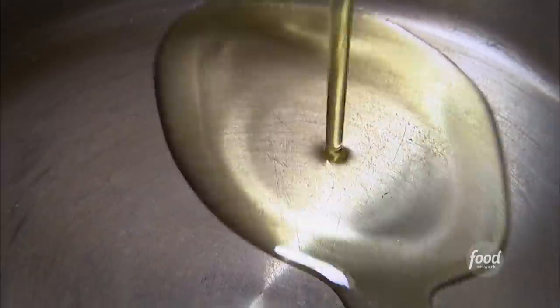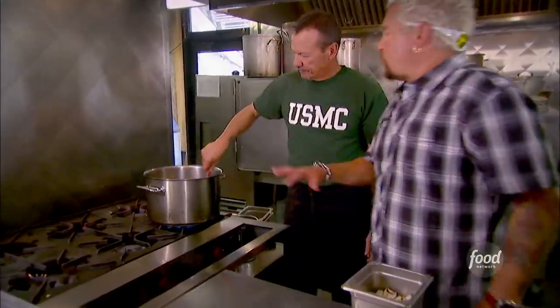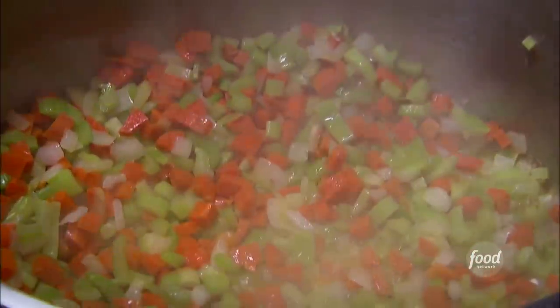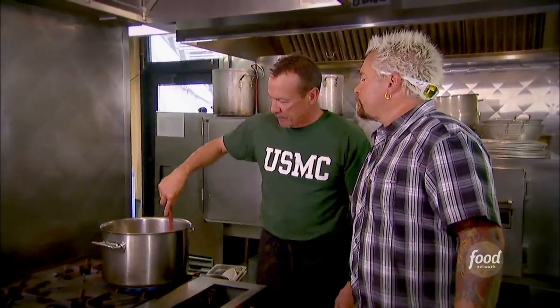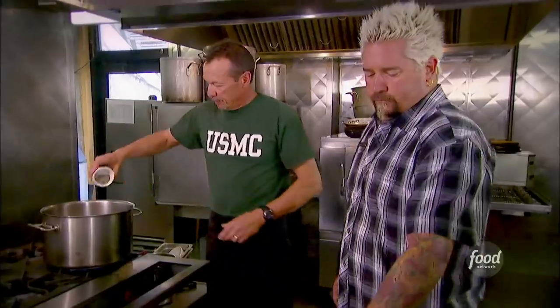Now we're going to make the filling for the chicken pot pie. We start with some olive oil, some mirepoix — white onions, fresh garlic, celery, carrots. Sweating everybody down. We take our white wine, bring this up to a slight boil and then down to a slow roll for about 20 minutes. Once they're translucent, we'll add our mushrooms and let this sweat down some more.